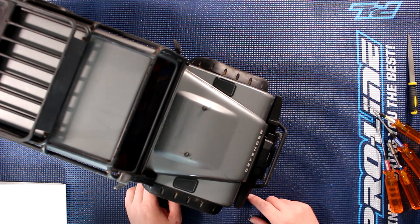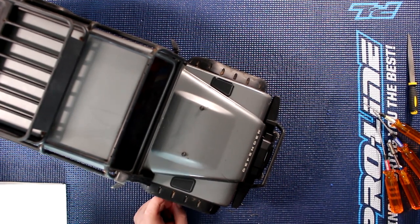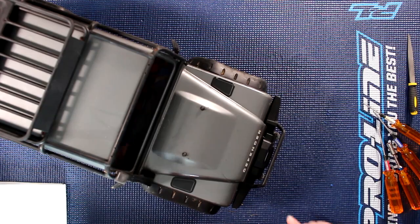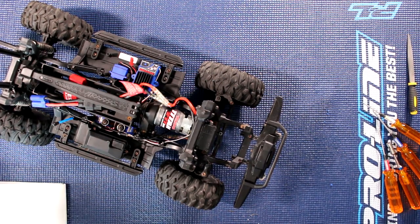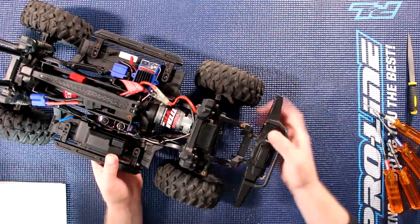Welcome to another video by DJSBRC. Today I want to show you how to change your bearings in the portal axle from Traxxas. We have the TRX4 here, let's remove the hood and basically what we're going to do is remove this wheel right here.